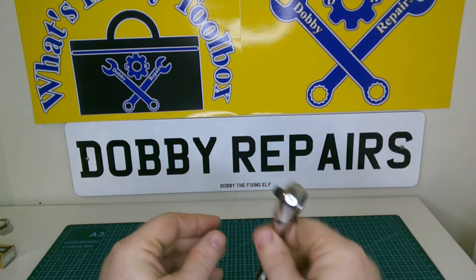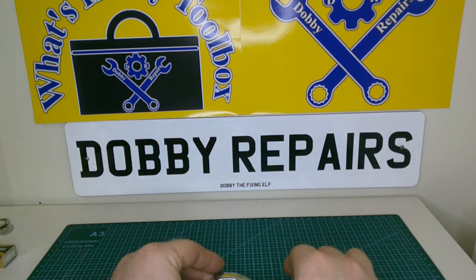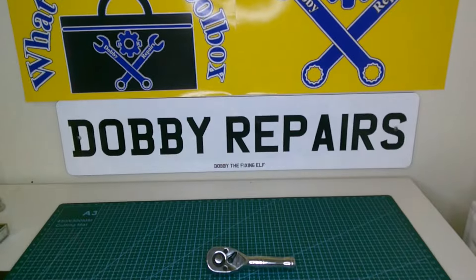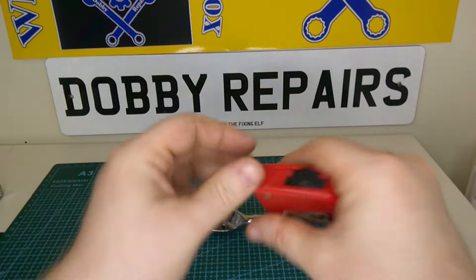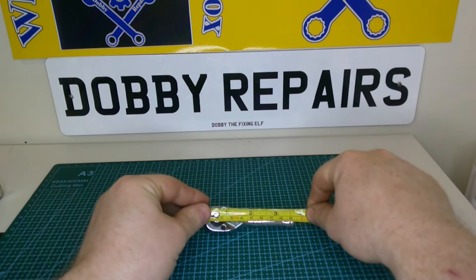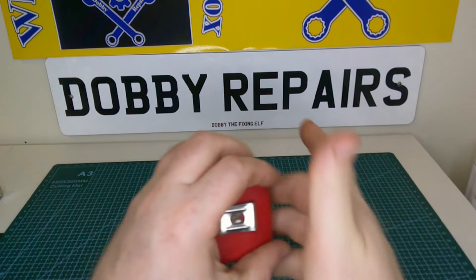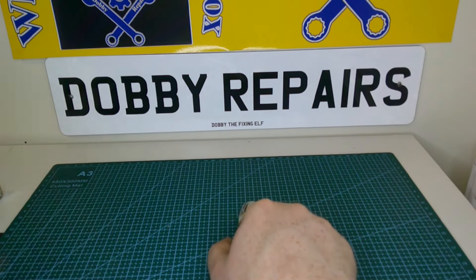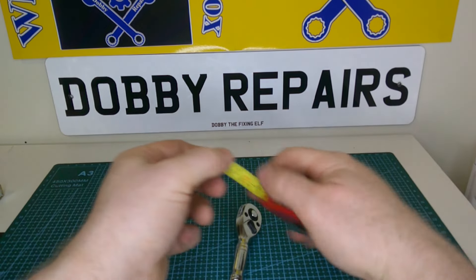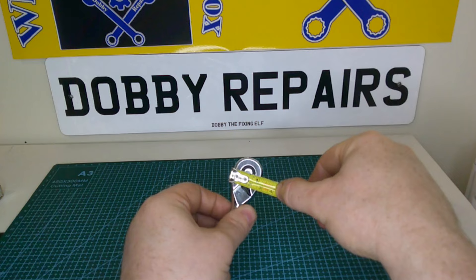It's very compact — it's one of the smallest ones I own. I do have one that's about a millimetre shorter that came in a Stanley kit, but that's more of a bit driver. Just to give you an idea of the overall length, it is just over nine centimetres, about nine and a half centimetres. The head width for access is about two and a half centimetres.